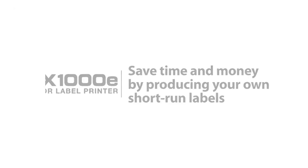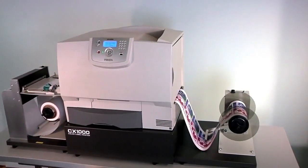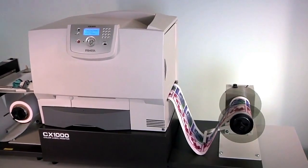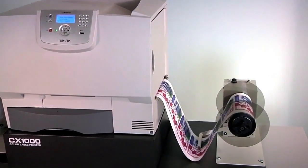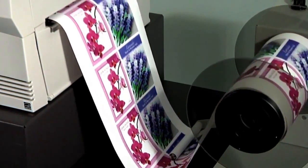CX1000E Color Label Printer. Save time and money by producing your own product labels in-house. In today's world of private labeling, multiple SKUs, shorter lead times, and competitive margin pressures, manufacturers of all types are bringing their label production in-house.